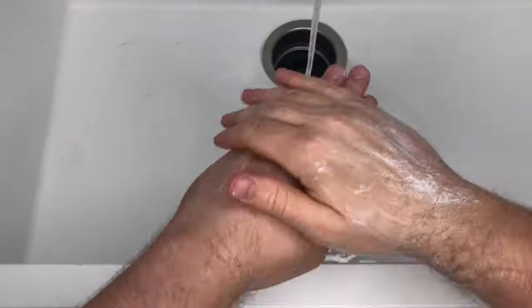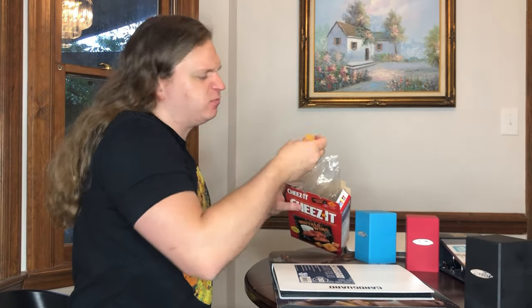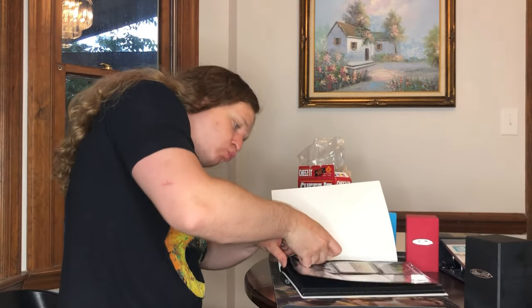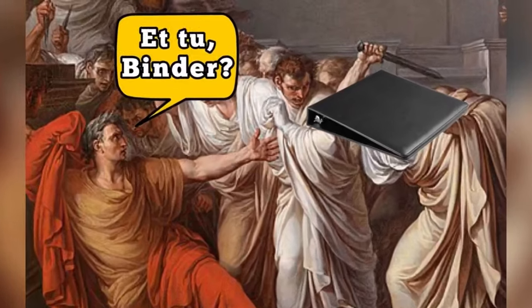And even if you always wash your hands like a surgeon before you handle your cards, others don't. Trade binders get passed around, and someone eating their lunch will pause, wipe their hands on their pants — accomplishing nothing other than having both dirty hands and dirty pants — then grab your binder and take out cards they're interested in, transferring all their gunk and grease onto your bare cards. Binder betrayal. All this grease damage can be avoided by immediately sleeving your cards into perfect fits before putting them in your binder.